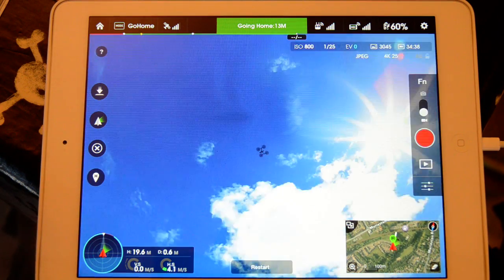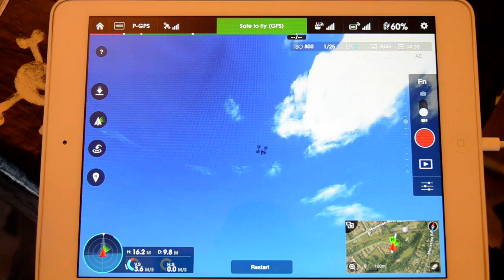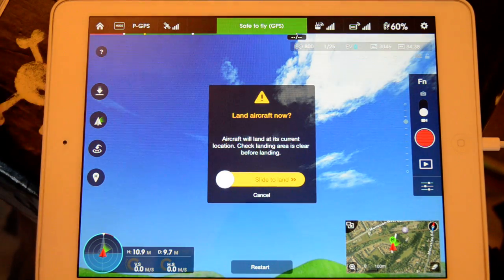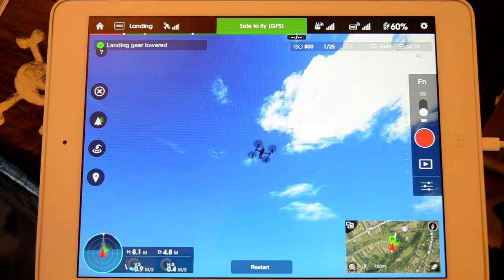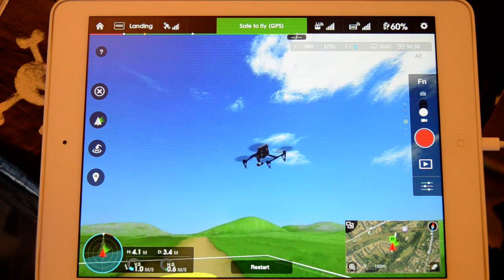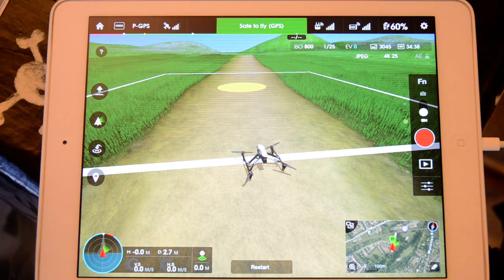And of course, if you want to get out of the return to home feature, you can just basically push the home button. But what I'm going to do is actually bring her down and show you the auto land feature. Landing gear is lowered, so it'll automatically drop the gear and down she will come. You do actually still have attitude control over this as well — although she's coming down, you can actually still move her about, just in case you're maybe not on the money. That's her down.